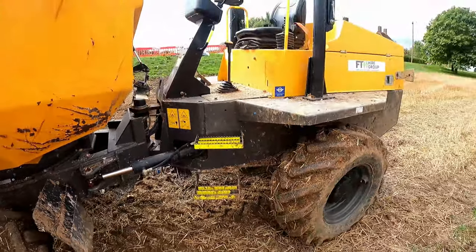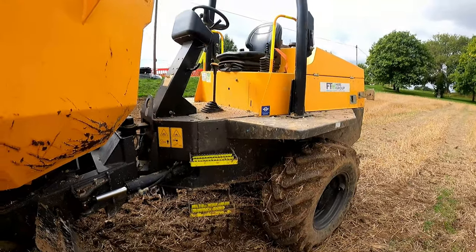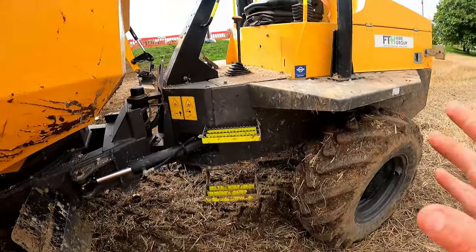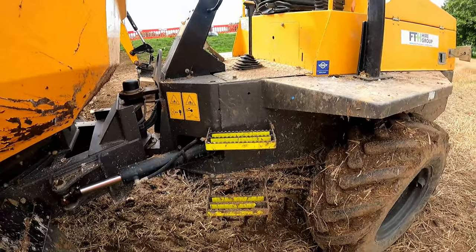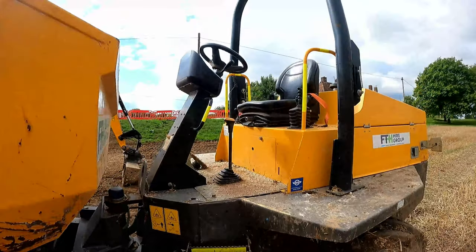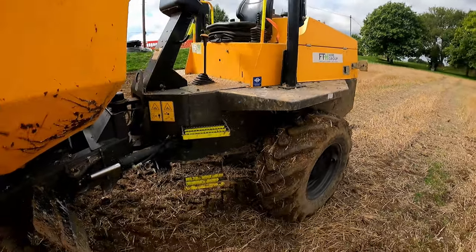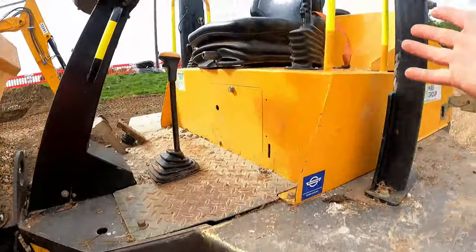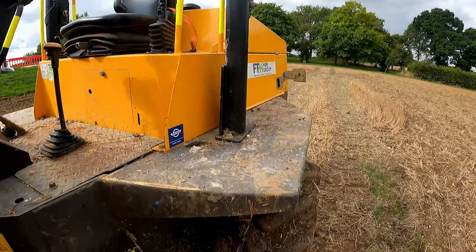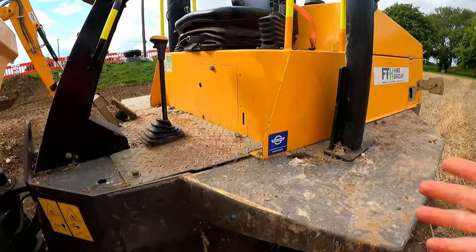Moving on to access and egress. This dumper is better than others, but generally this is an issue on dumpers, particularly the older designs. Someone's come up with the great idea of improving access and egress by putting reflective tape on the steps. I guess I know where to reach now, but that's just a bodge on an old design. What I need is a decent step and handles. You could have moved this handle down, which also could have stopped people standing on the mudguard — an improvement in actual genuine safety.